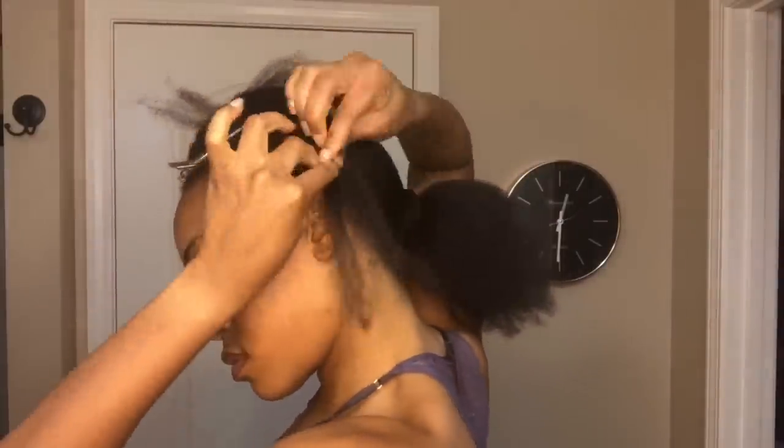Now I'm going to start on the foundation for my crochet braids. Because I want a versatile pattern where I can pull my hair in a ponytail, I'm going to do the perimeter of my hair as individual plaits, and the ends of those plaits will then be added into their adjacent cornrow.